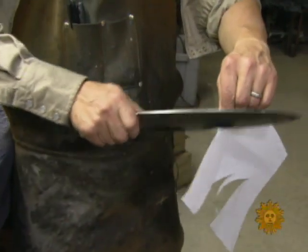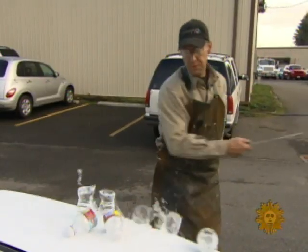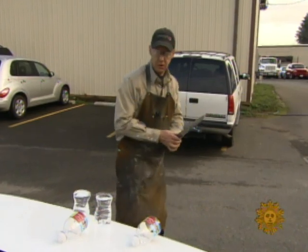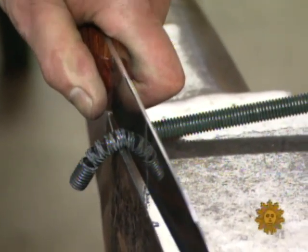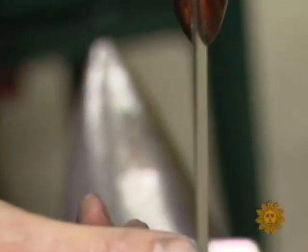For fun, Kramer threw in cutting paper and slicing water bottles — and that was after he'd used the same knife to cut into a bolt. "You can see there's no damage to the edge of the knife."